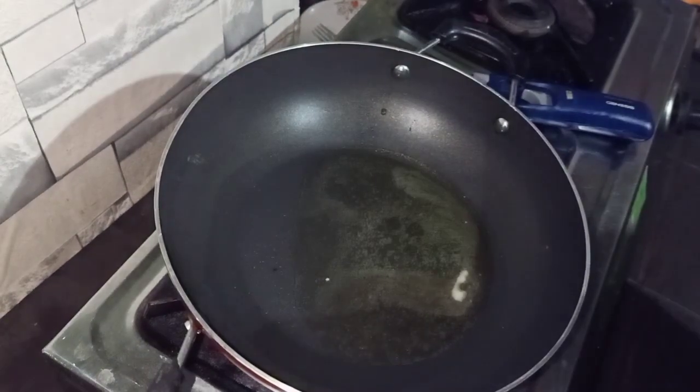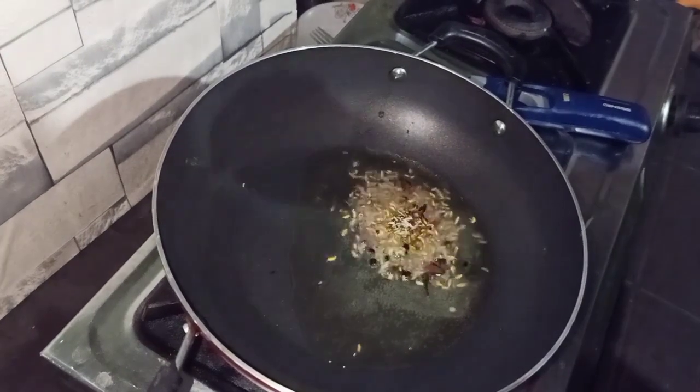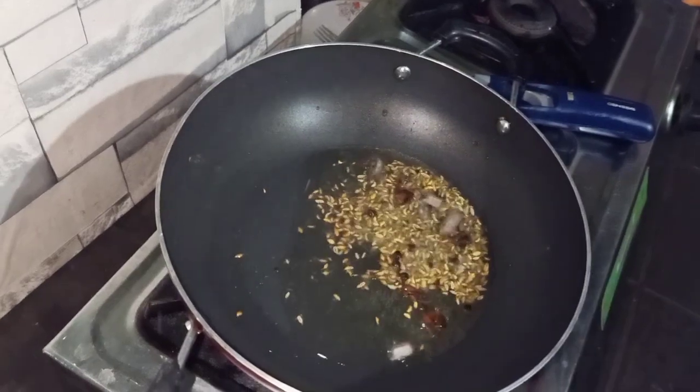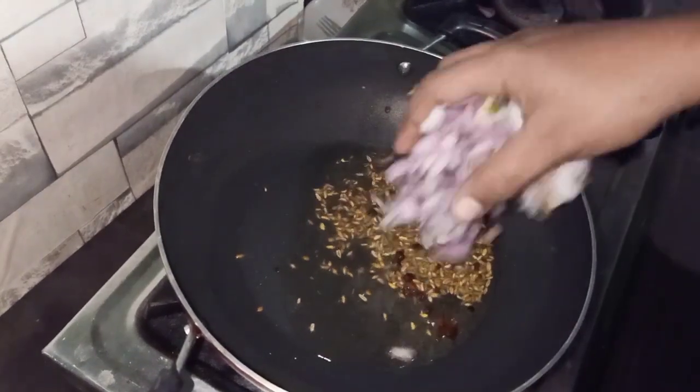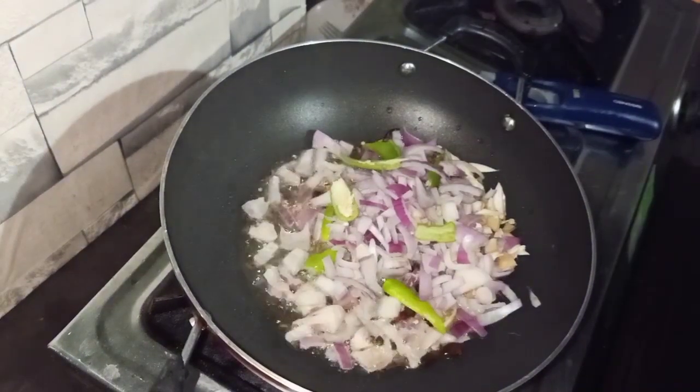I will add a teaspoon of salt and sugar, 1 teaspoon of ginger — a small piece of ginger — I will add 2 tablespoons of ginger.